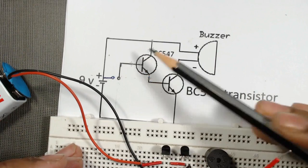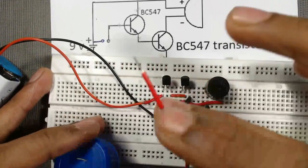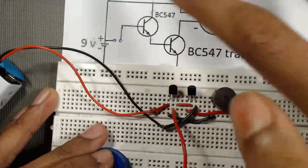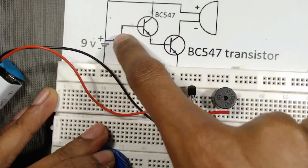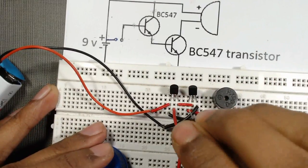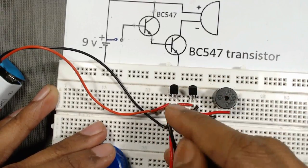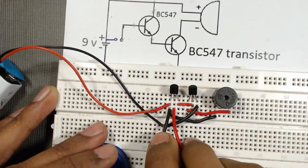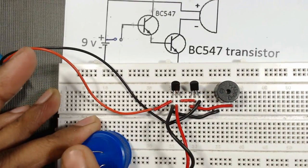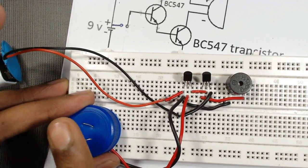Connect one wire — the red one — to the base of the first transistor, that is the middle terminal. Connect the second wire to the positive terminal of the battery. Our simple touch switch is now ready.